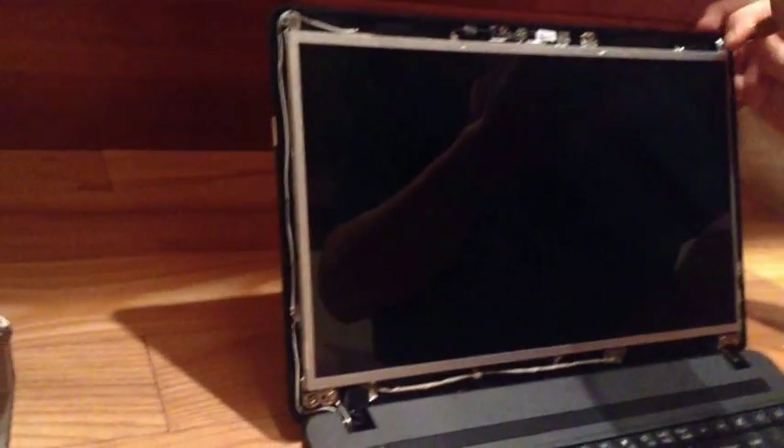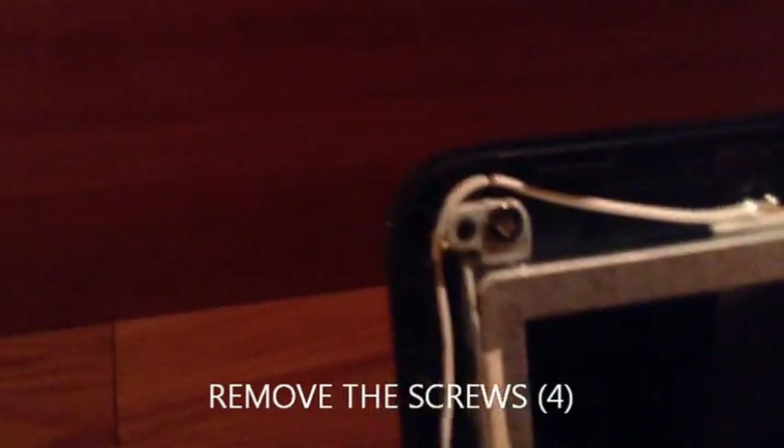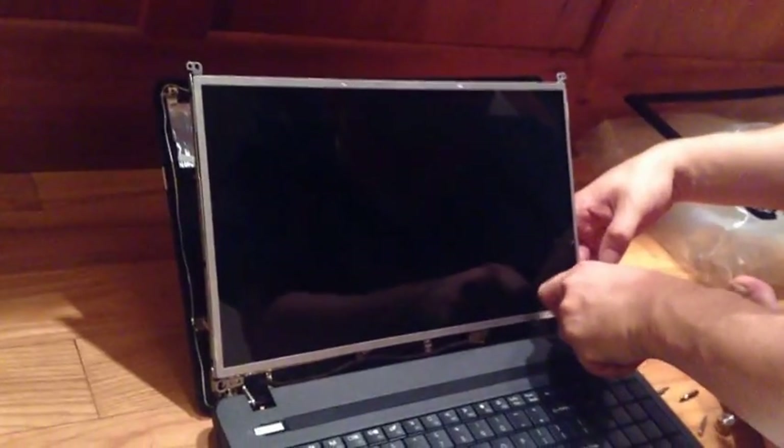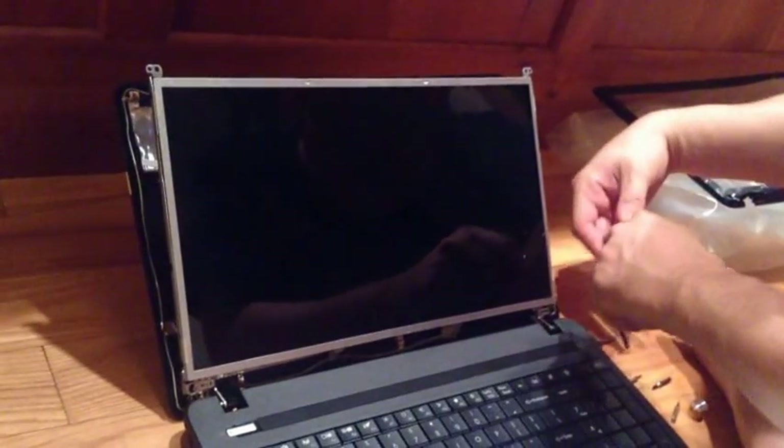I'm going to show them where the screws are in the corners. There's a screw at each — I've got one in every corner of the screen. It's beautiful that those are magnetized.